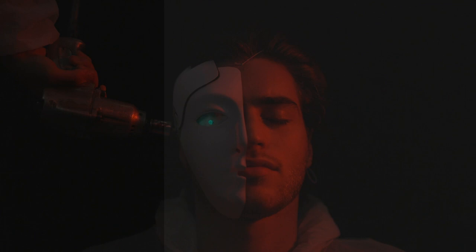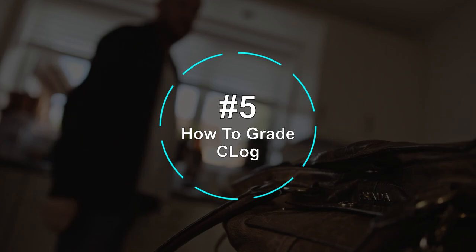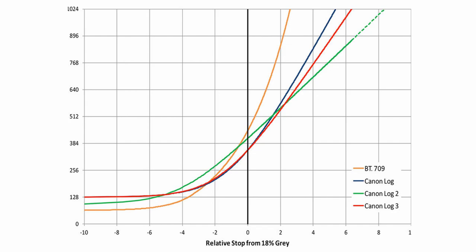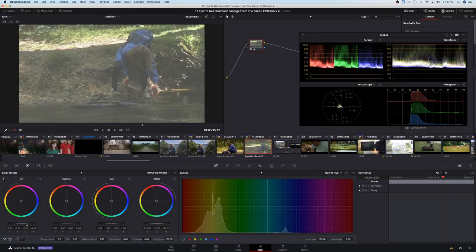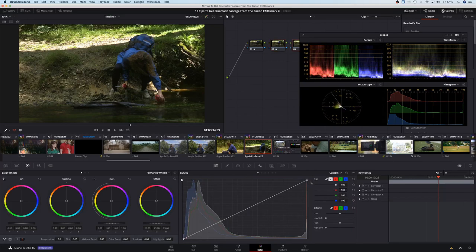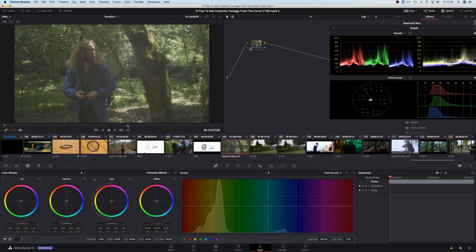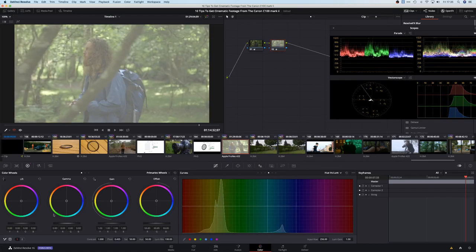Sure, you can adjust other profiles, but it's going to be an uphill battle. Don't worry if you don't know how to colour correct footage — it's not as hard as you might think. Whilst C-Log is flatter than any of the other camera profiles, it's actually one of the least flat log profiles, which means it's one of the easiest log curves to grade. Here are a few tips I've picked up.